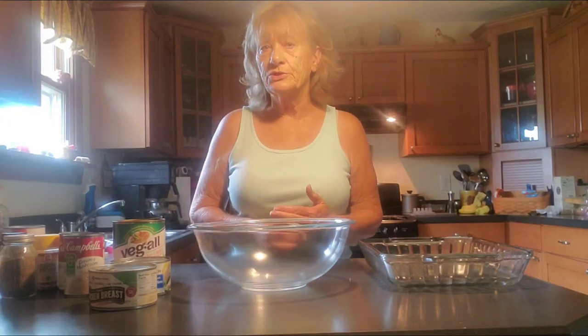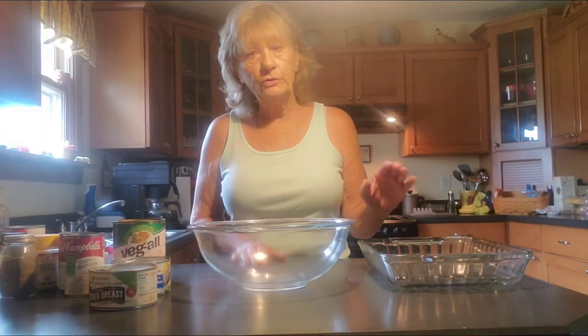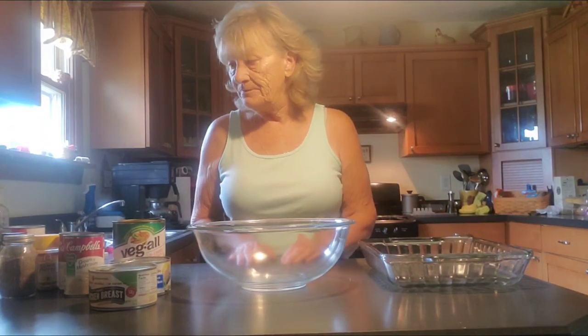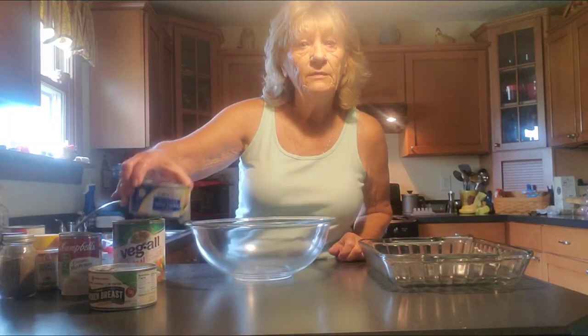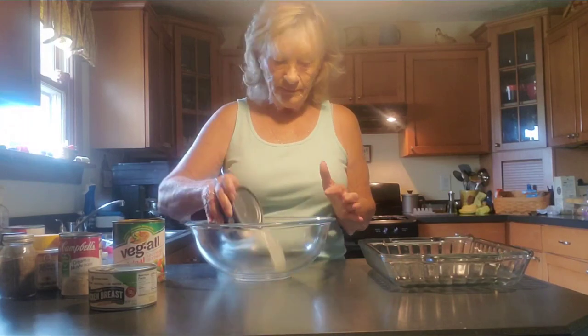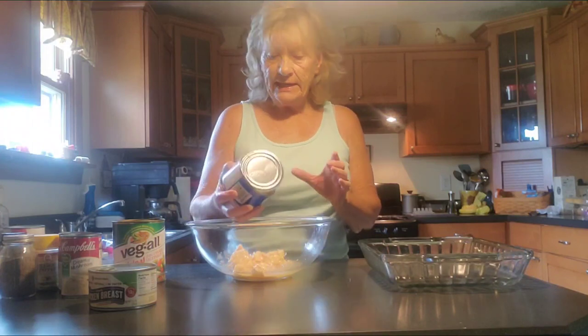I don't want my noodles to get completely done because they'll be baking in the oven with the other ingredients. Now I'm going to dump the two cans of chicken. I am not going to drain the chicken — you want all that liquid in there.